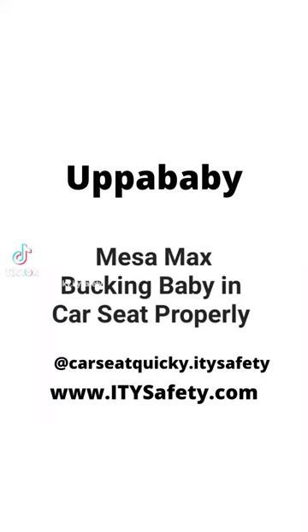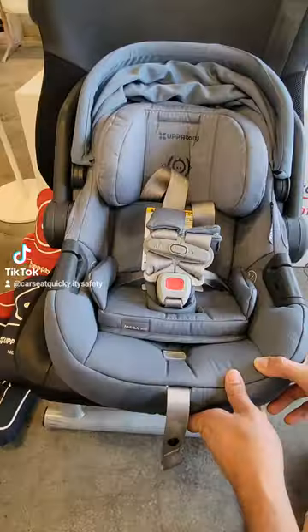This is your car seat quickie for the UPAbaby Mesa Max. We're going to show you how to buckle the baby in properly.